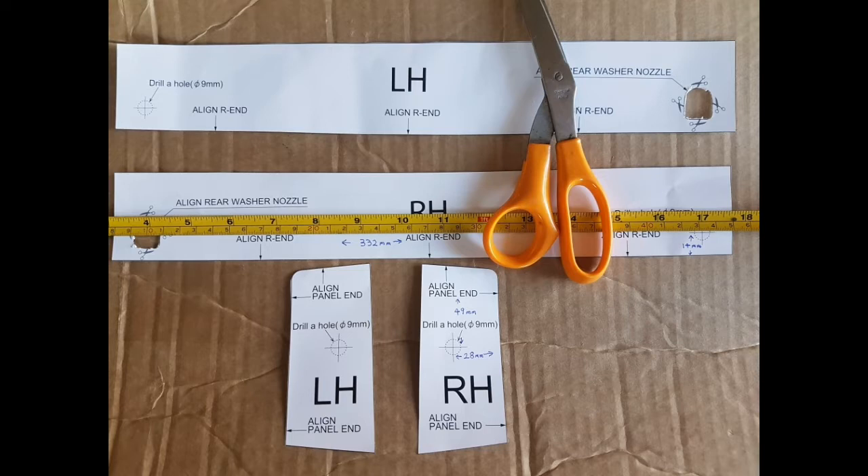Here are some jigs you can use which come along with the rear spoiler. There are two cutouts for the rear wiper washer, and the other two jigs are for the side up the top. You can use those, or there are some measurements if you need to take them and do it manually. Hopefully that helps. Next we'll move on to the next section.